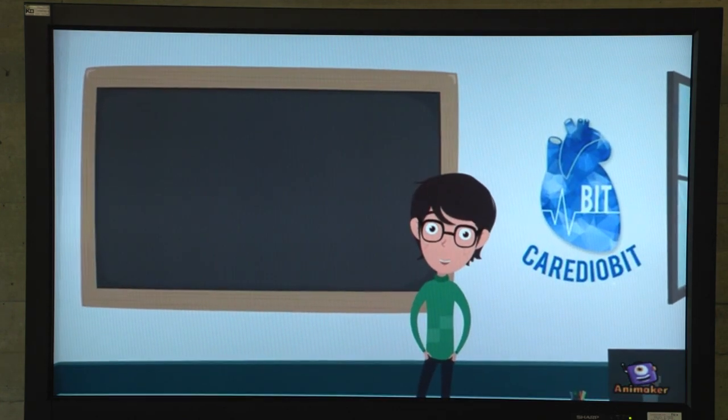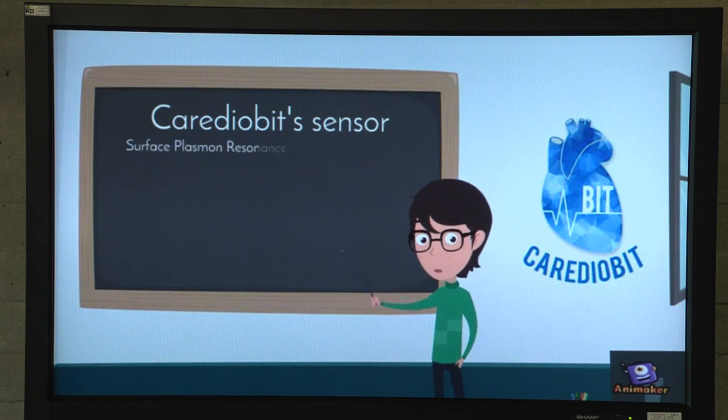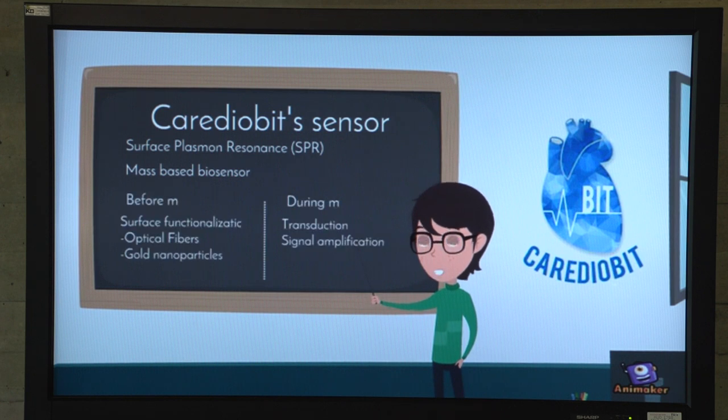Hello, today I am going to introduce you to Cardiobit's biosensor. Cardiobit's sensor uses the surface plasmon resonance principle to create a mass biosensor with optic fiber.